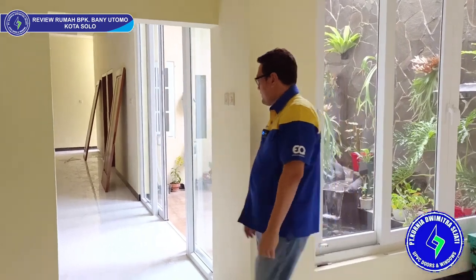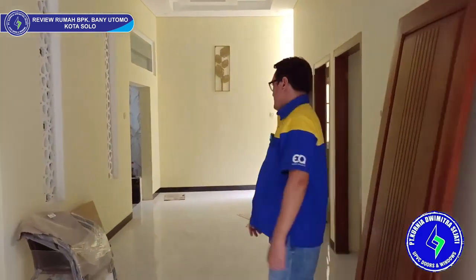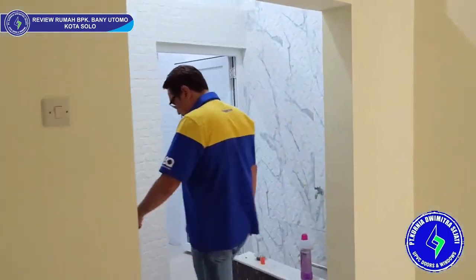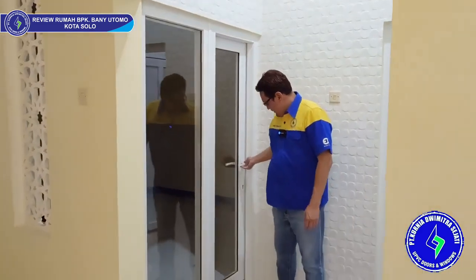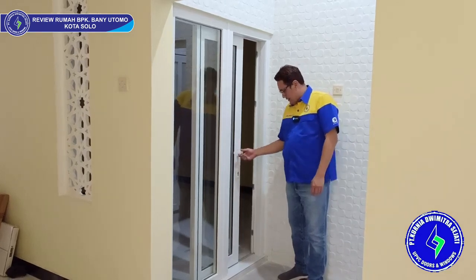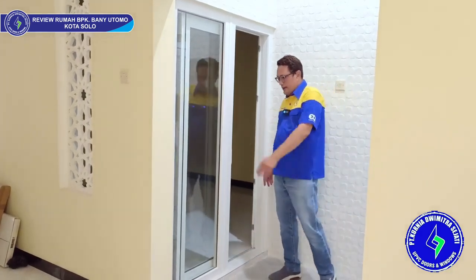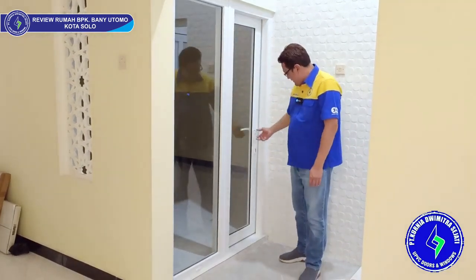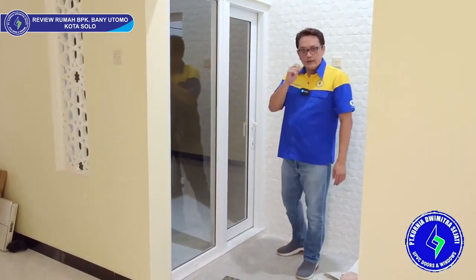Sebelah sana ada tipe lain lagi. Di sini ada ruang musola, dengan pintu sliding kecil dan kaca mati. Ini pakai handle namanya twin handle, jadi bisa dikunci — luar dalam pakai handle. Bukaannya tidak terlalu lebar karena memang opening-nya tidak terlalu lebar juga. Cara ngunci: rapatkan saja, putar handle-nya ke bawah, ini langsung kunci, tidak bisa digeser. Dari dalam ada anak kuncinya, tinggal dikunci.